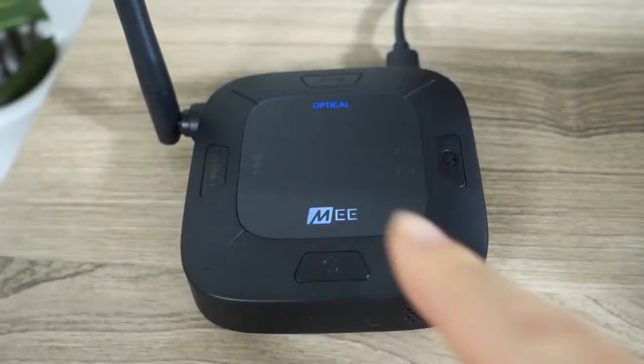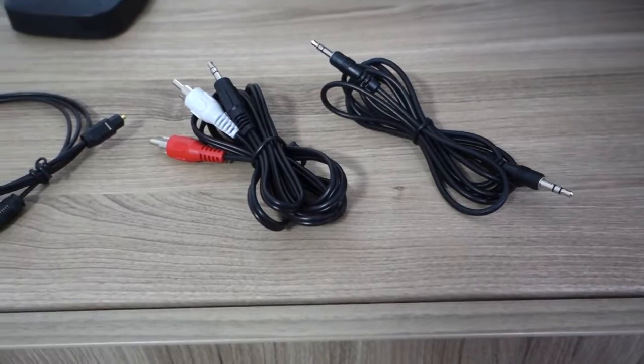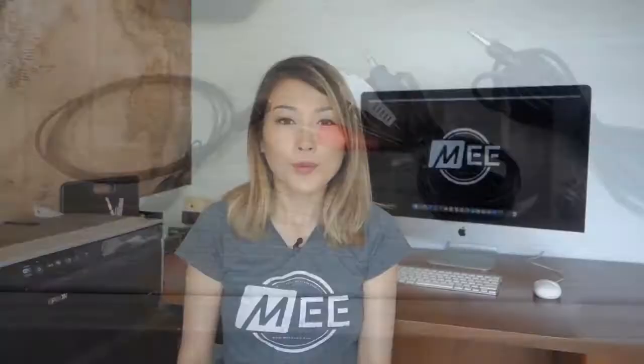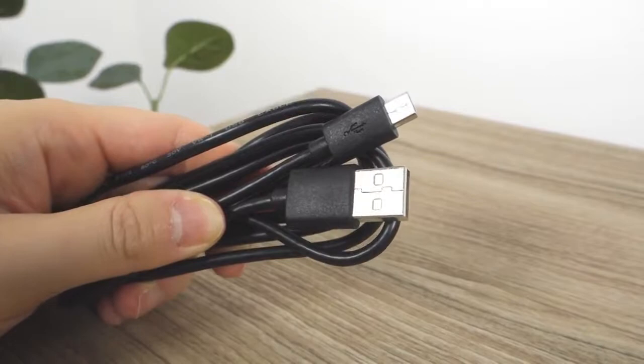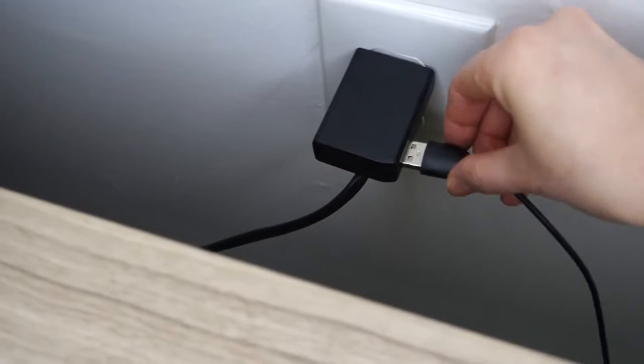This video will cover three steps: powering up your Connect Hub, pairing your Bluetooth headphones, and determining which connection method is best to use with your TV.